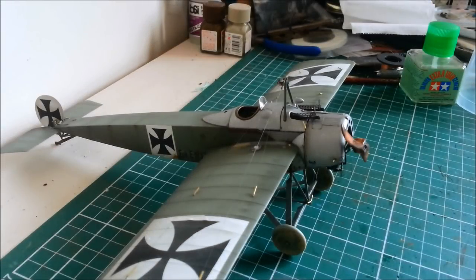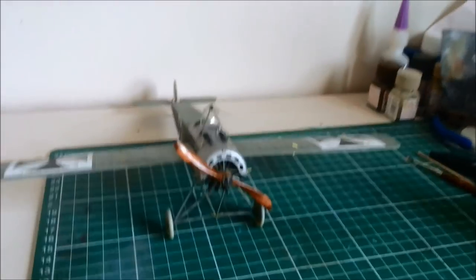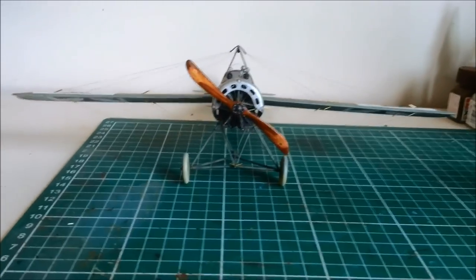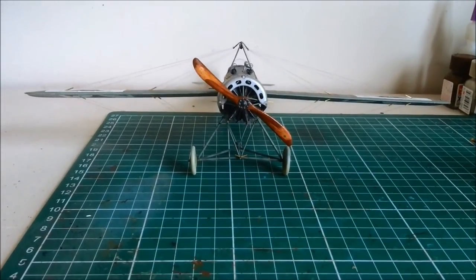G'day and welcome to Dave's Model Workshop. Today I'm going to be fixing the wings on my Fokker. In my last video some of you guys noticed that the wings still had a bit of a droop to them, which you can see here even after I had finished the rigging.